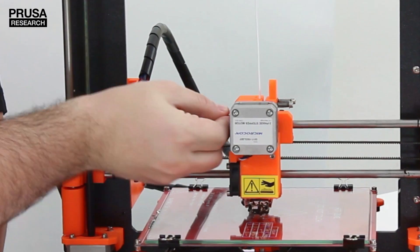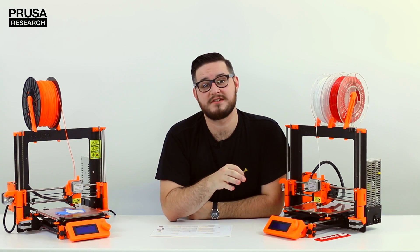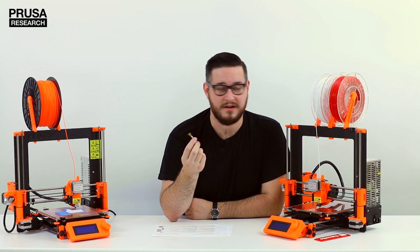Fun fact: on the original Prusa i3 you can clean it even during a print. A toothpick is a great emergency solution, but best is a small brass brush.